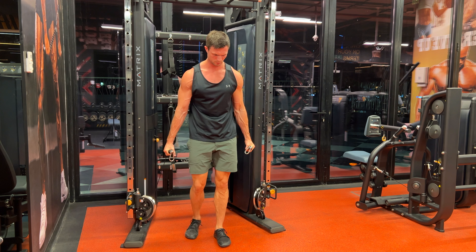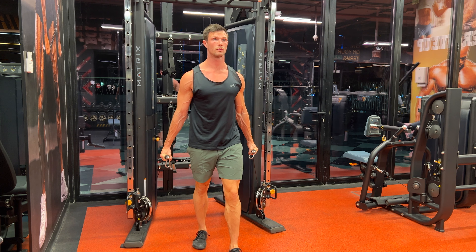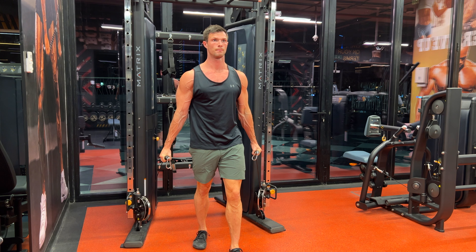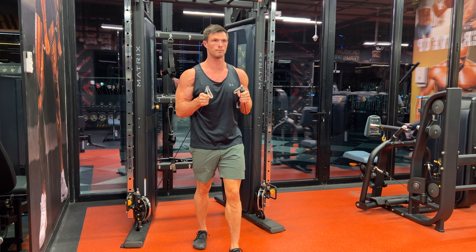Grab under the balls of the cables, take a step forward, elbows tight to the sides of your body, and curl the cables up. Strong contraction at the top and a full stretch at the bottom.